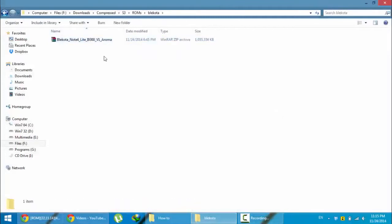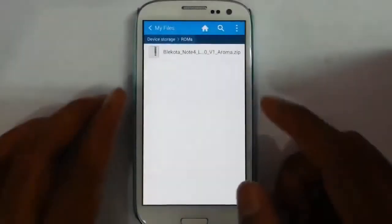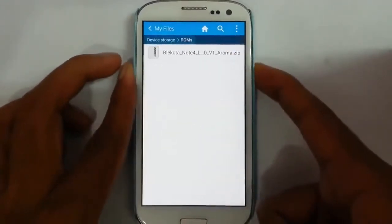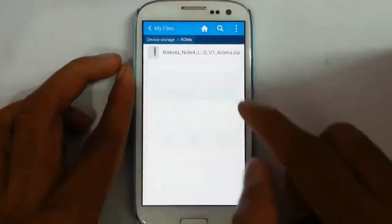Now I am going to copy this file to my S3. Here you can see I copied that Blackquota ROM file to my S3. Now I am going to restart my phone to recovery mode.